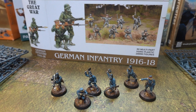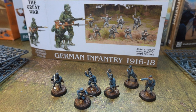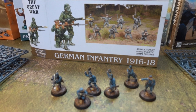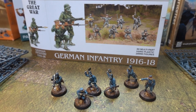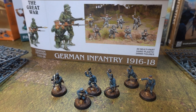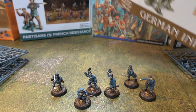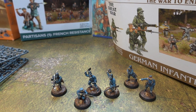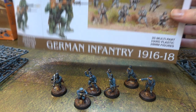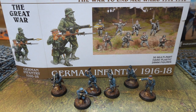If you enjoyed the video, please do like, subscribe, and comment down below on how you feel about The Great War: the war to end all wars, 1914-1918 - German Infantry, 1916-1918 - 30-part multi-part hard plastic 28mm figures from Atlantic Games. We've also got the Second World War and French Resistance videos coming up as well. That's it from us - goodbye, see ya!